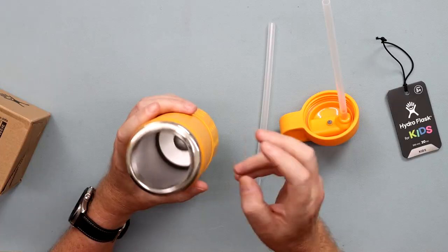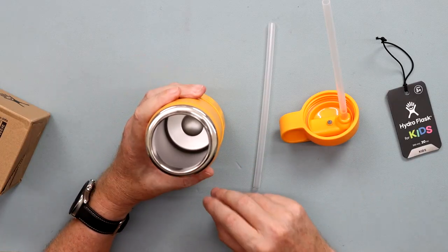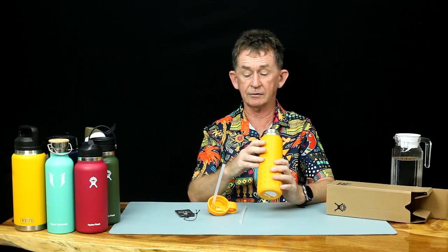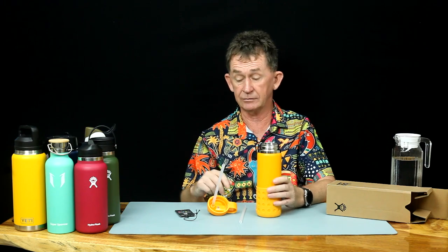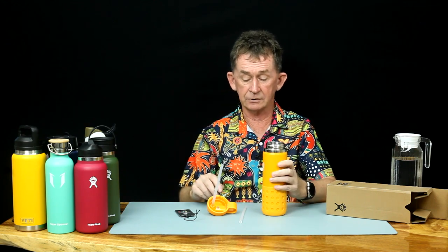Inside is double wall stainless steel. If you are not familiar with Hydro Flask, we have done many Hydro Flask and other brand reviews before. This one is for Christmas and it's going to my daughter — she doesn't know she's getting it, so I had to hide it. She's going to use it for going to school.